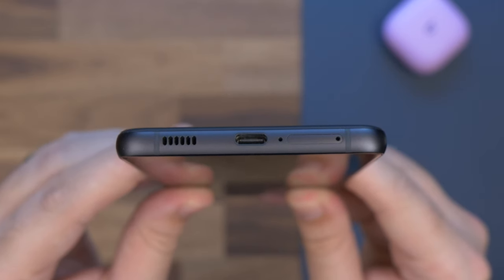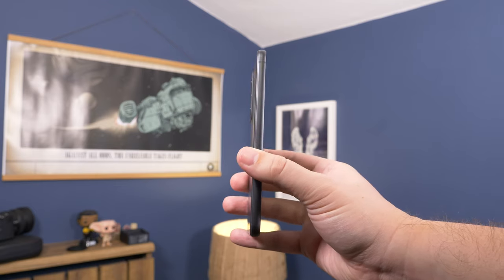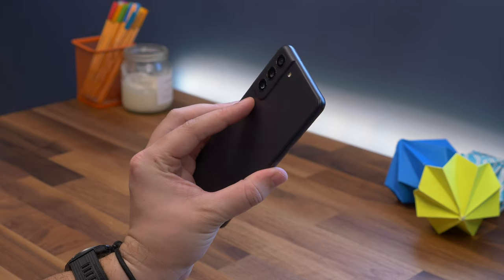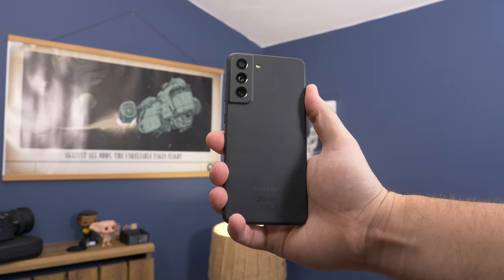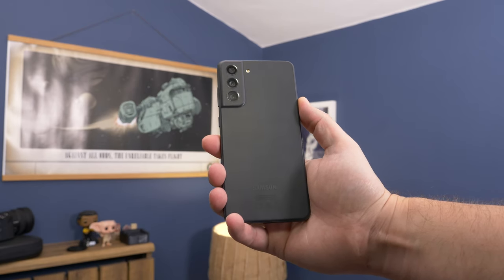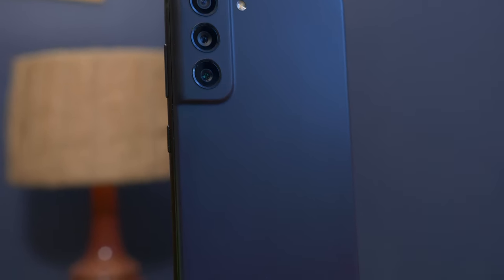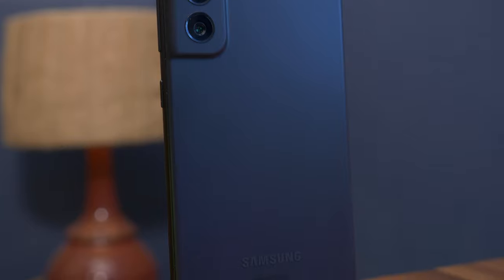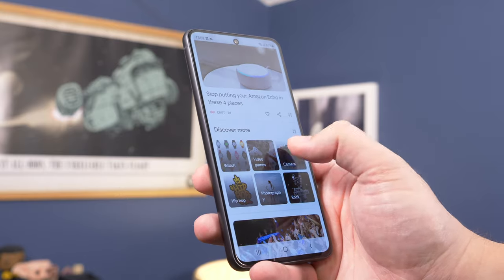Given the size of the S21 FE, this doesn't make much of a difference — we like the symmetry of the design. There are four colour options: olive, graphite, lavender, and white. There's not the same massive variety as the S20 FE, and the graphite, which is really just black, will likely be the most popular. It's a good looking phone despite having a plastic back, and it feels solidly built with a very welcome matte finish. For protection, there's an IP68 waterproof rating, so it can be fully submerged up to a metre and a half of water, while the display is covered with Gorilla Glass Victus, the top grade from Corning.